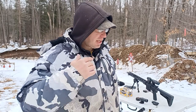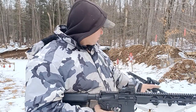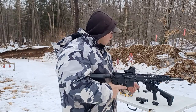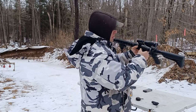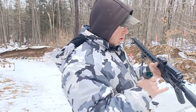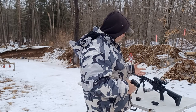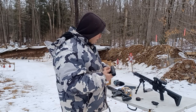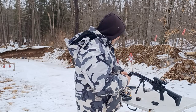I've got one variable scope — a Primary Arms 1-8x on a dedicated distance-shooting rifle with an 18-inch barrel. Everything else is a red dot. These magnifiers can just go from one rifle to the other, so you don't need one for every rifle. You can see the 3x is a little bit smaller than the 6x, but only by a small percentage. The 6x is really economical in terms of weight and size compared to the 3x. The price is double — this one is $200, that one is $400, or about $360 with an Optics Planet discount.